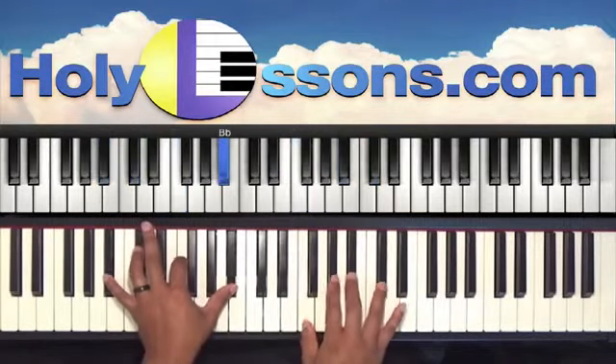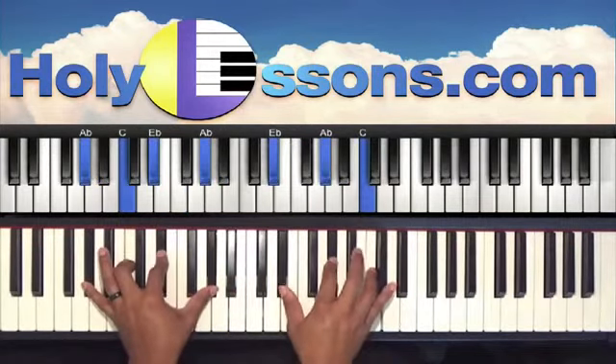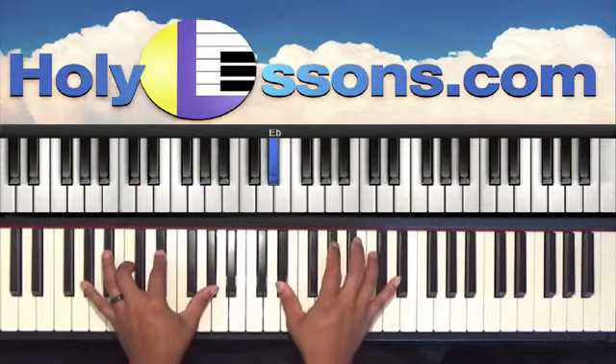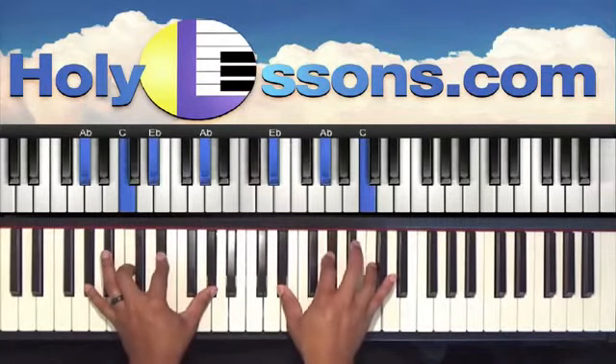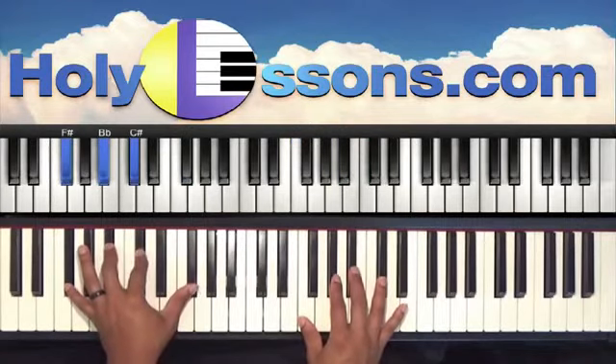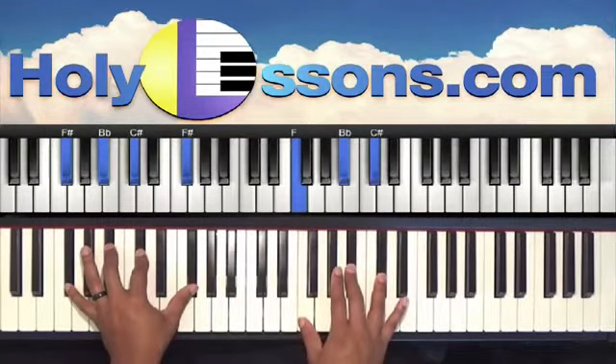We're going to hit that chord again, and onto our next chord which is A-flat. Left hand: C, E-flat, A-flat. Right hand is E-flat, A-flat, and C. Here comes our next chord: left hand is F-sharp, B-flat, C-sharp, F-sharp. Right hand is F, B-flat, and C-sharp.